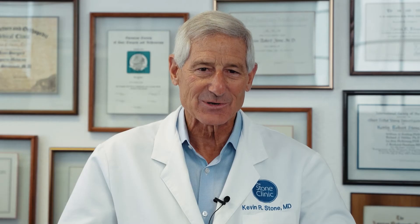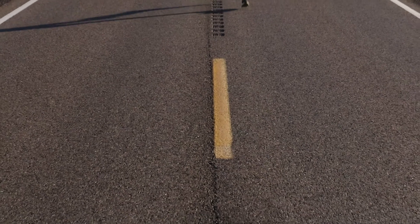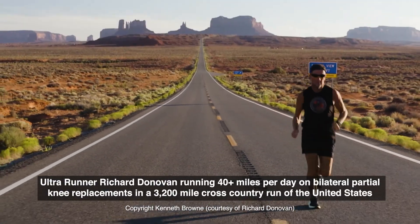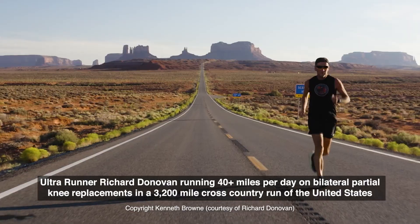That's dramatically changed how we do joint replacement, and it's dramatically changed the outcome for patients who now can return to sports, confident that their implant fits on the surface of their knee just perfectly the way we planned it.